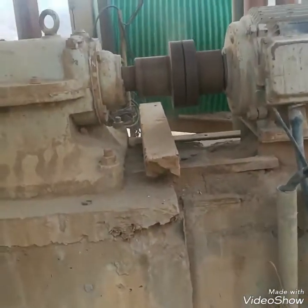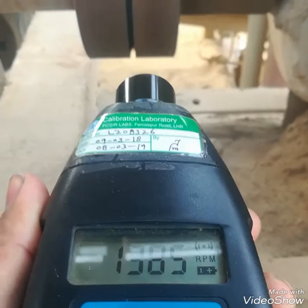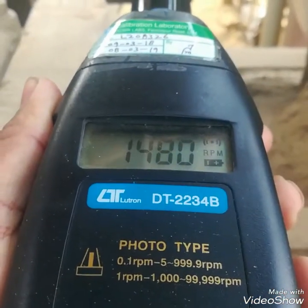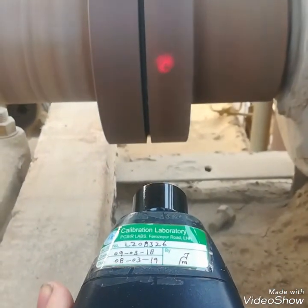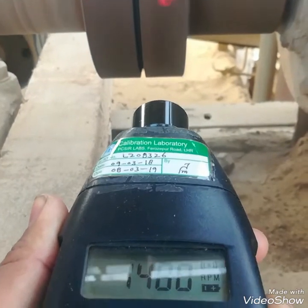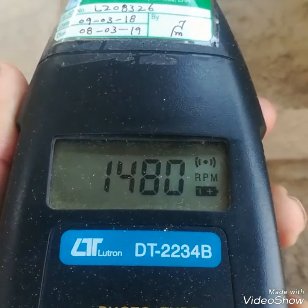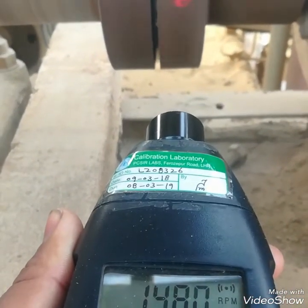Now I will start the motor and check its RPM. As you can see, it's showing 1480 RPM. Where I have made the mark, the mark is cutting the light, so it is giving a reading — you can see the red light on the shaft.